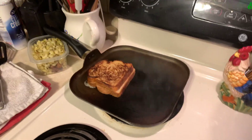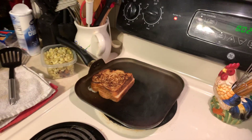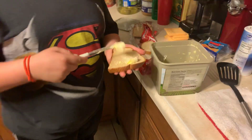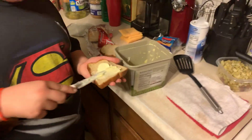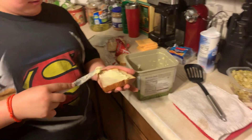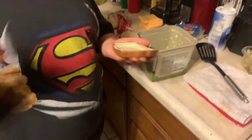So as you can see — let me zoom in — that's how you do it. So if you guys ever want to learn, this is what he's doing right now. He just grabbed a knife, bread, butter, and cheese. Don't forget your cheese! And he will be teaching us how to make grilled cheese.